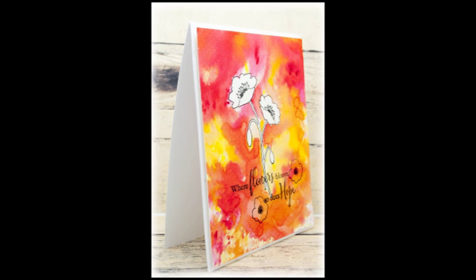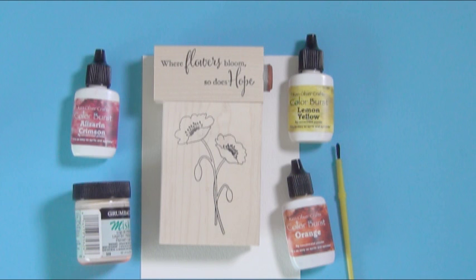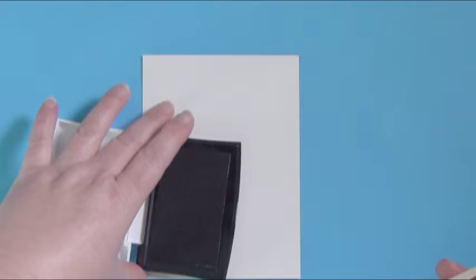Hello everyone, Shelby Thomas with you today to help celebrate Simple Pleasures' 21st anniversary - can you believe it - and a big congratulations to Kathy. What I'm showing off today is the new exclusive stamp and sentiment made exclusively for Simple Pleasures by Memory Box. And we're going to use some Color Bursts today too.